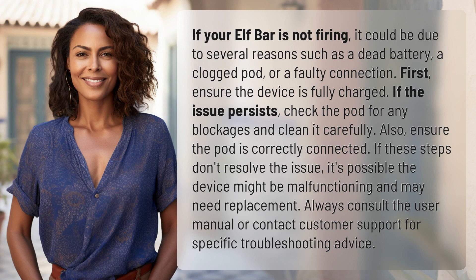First, ensure the device is fully charged. If the issue persists, check the pod for any blockages and clean it carefully. Also, ensure the pod is correctly connected.